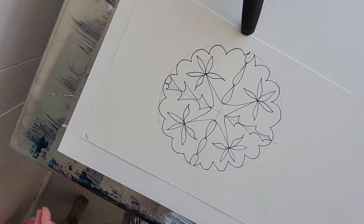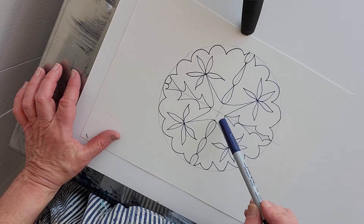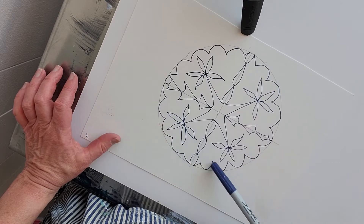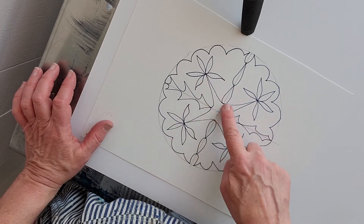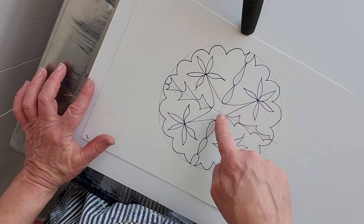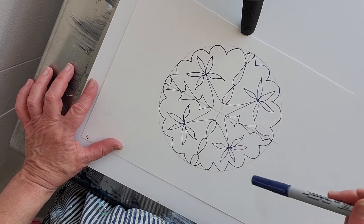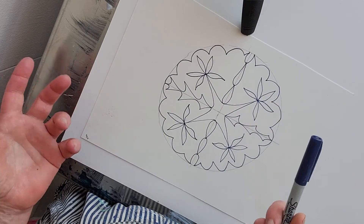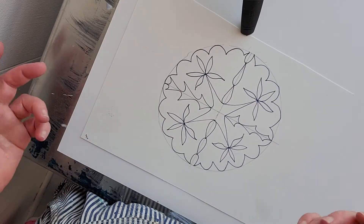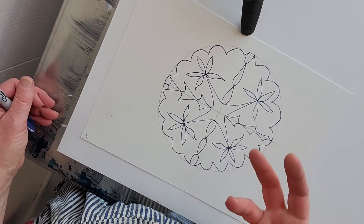Go ahead and take your marker and draw shapes that repeat around the circle. You can see right here I've got this sort of triangle shape, I've got these flower forms, so in each quadrant of the circle you have a repeated design. I think it's best to just go ahead and do this freehand — it's going to look beautiful, and I kind of like when things aren't perfect because you can see the human touch.